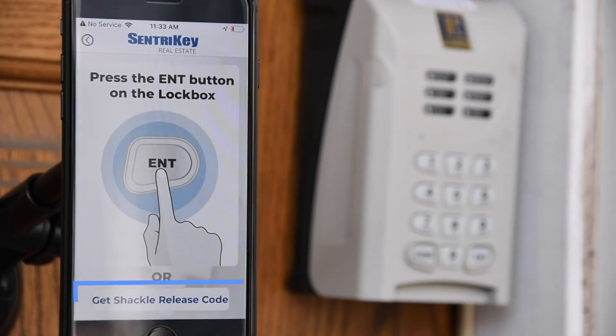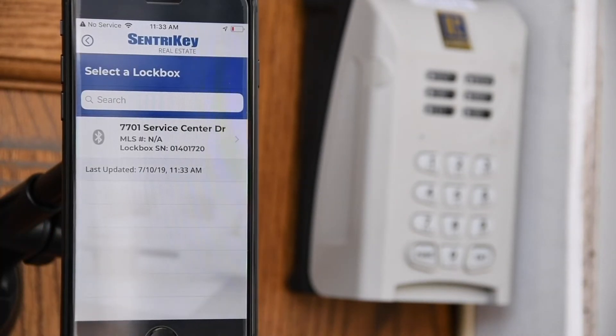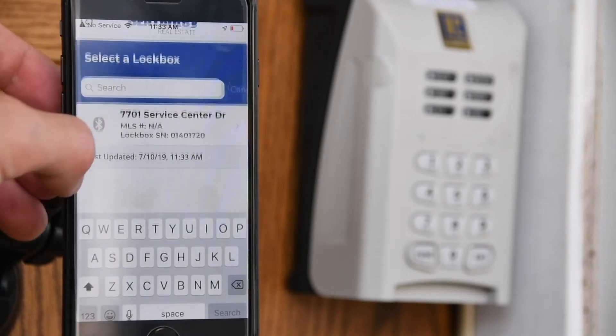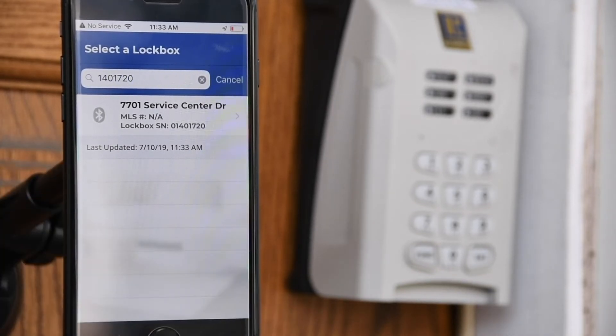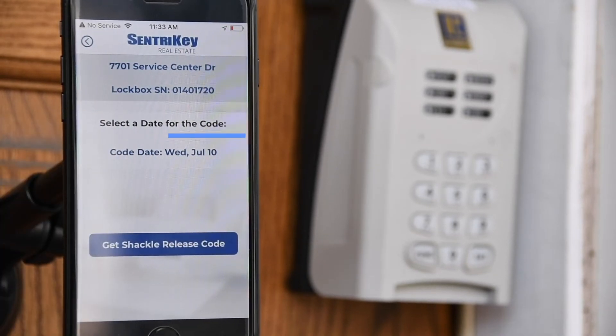Select Get Shackle Release Code. Search for the desired lockbox — you may enter the lockbox serial number or the address of the property your lockbox is assigned to. Select the desired lockbox, then select a date for the code.